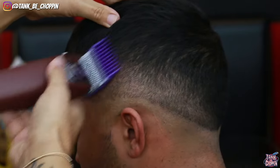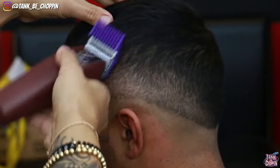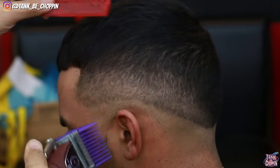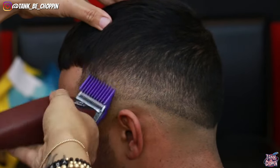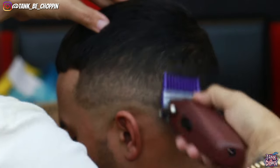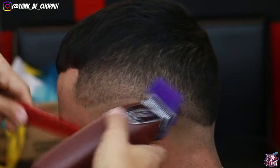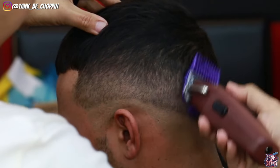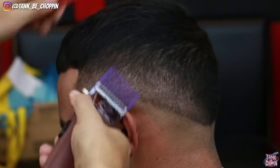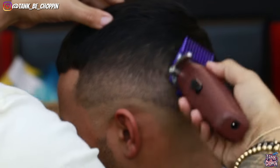I'm using a flick-out motion because I want this to blend nicely into that three I did earlier in the cut. Going over it a couple times being really consistent. Then I'm closing my lever — if you're not too fluent with these clippers, you can close your lever halfway first and then go all the way closed. I just went ahead and tried it all the way closed, and for the most part as you can see it's getting rid of that line.